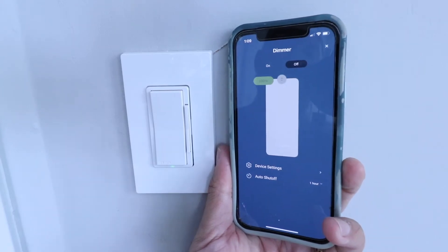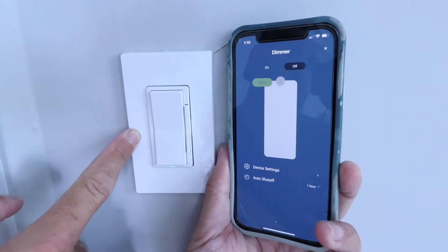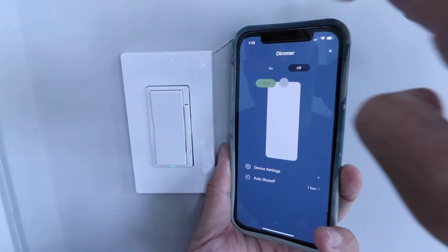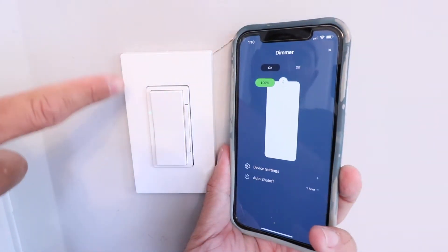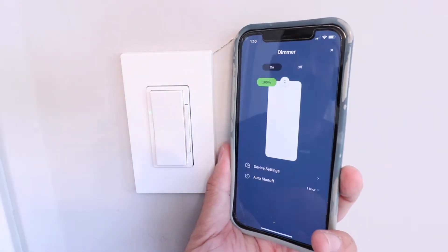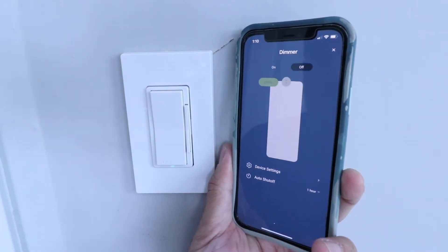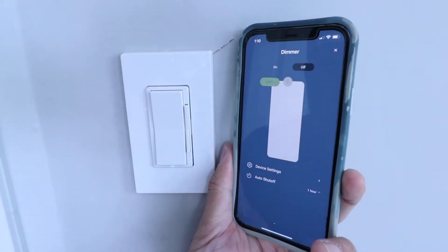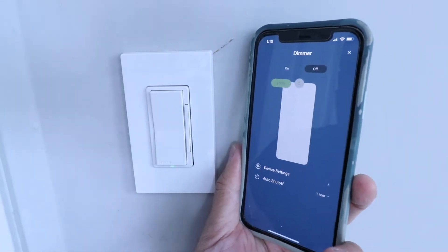Hi, One Hour Smart Home here, and today we're going to show you how to install a smart light switch — no neutral required — so you can control it from your phone just like this. You can see that light level going up and the bar on the side turning on. We're going to turn this off right now. What's great about a smart light switch with no neutral required is that it's going to be compatible with all types of existing home wiring.